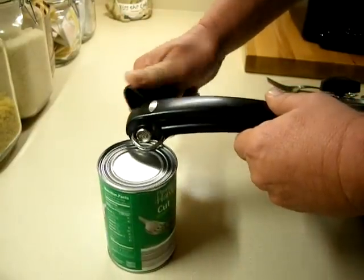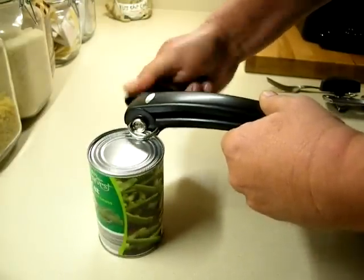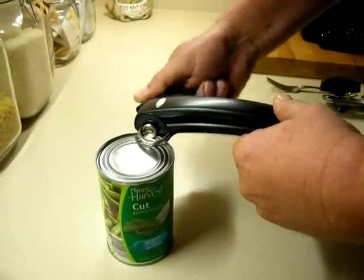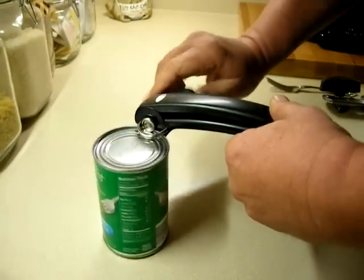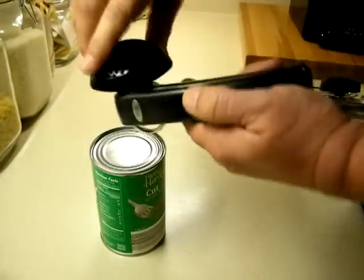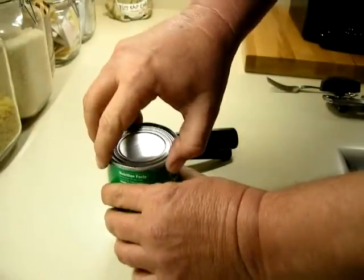At first I said, 'Mom, this thing is just too hard to turn,' and she said, 'Well, you're squeezing the handle too hard.' She just loves it. It's got a nice big handle and it's cutting the can now. It's called the Good Cook Safe Cut can opener — it's really unusual. Look at that big handle. How long this thing will last I don't know.